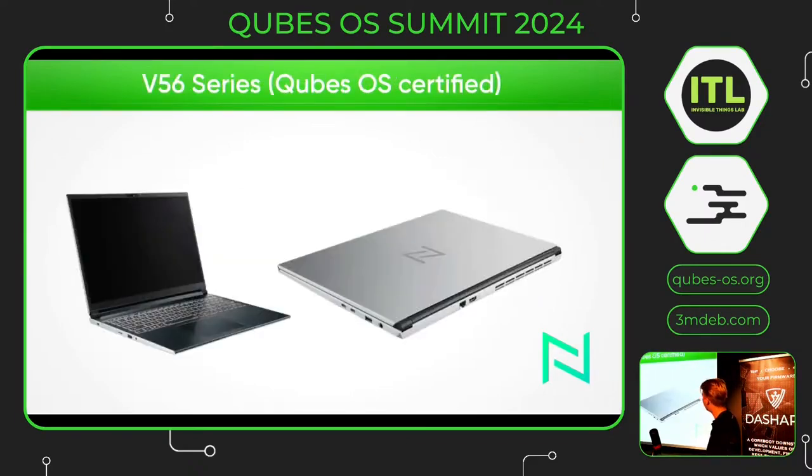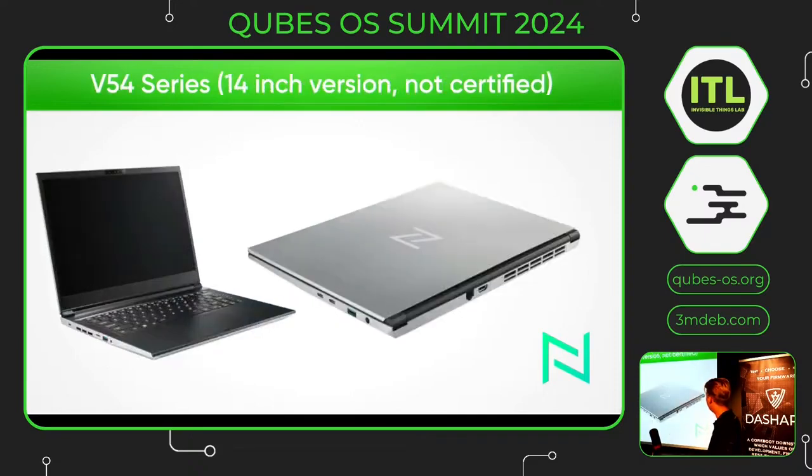I will show you some pictures of it — it's in the front and we have it right there. You can see it afterwards. And this is the 14-inch model, the V45.